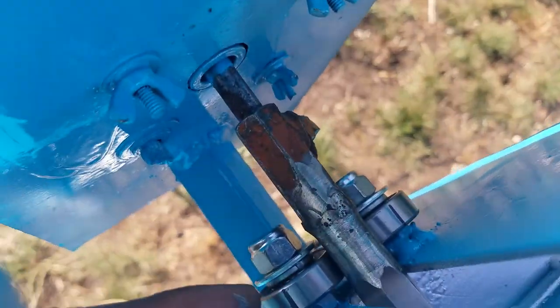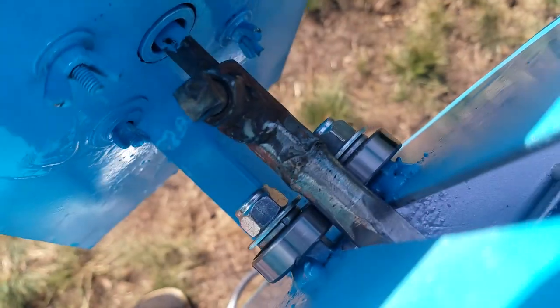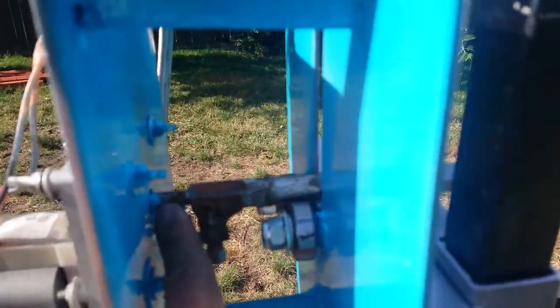We added the bearing — as you can see, the bearing is the one holding the weight right there. It's turning really good so far, so good. That's the shaft connected to the motor.